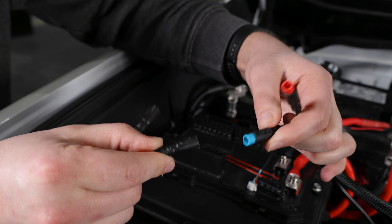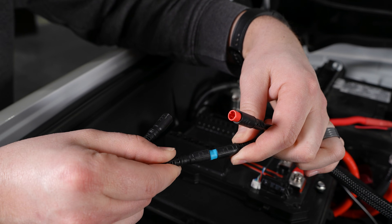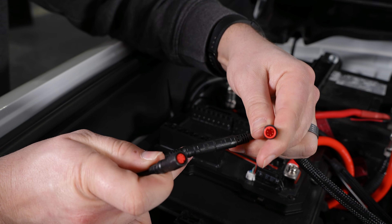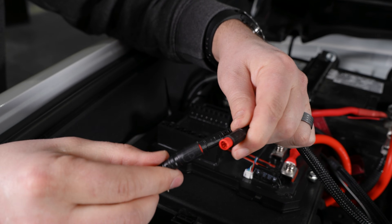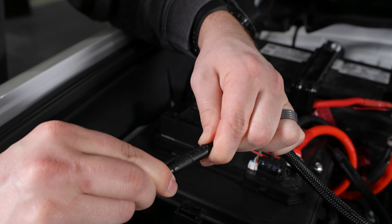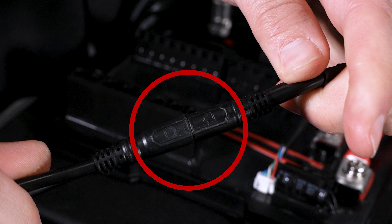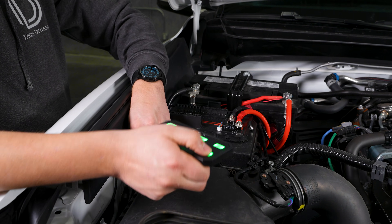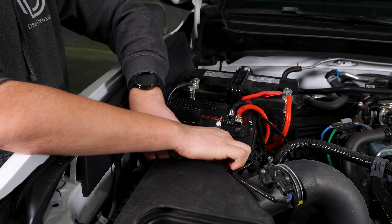You can now connect the extension wire or controller to the hub by aligning the connector colors and ensuring the logos or arrows face the same direction. If you're only using the Bluetooth app, connect the controller and tuck it away from any hotter moving parts.